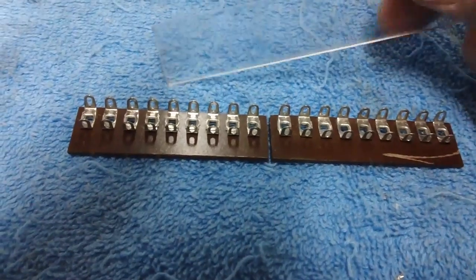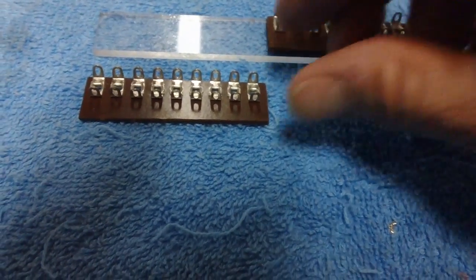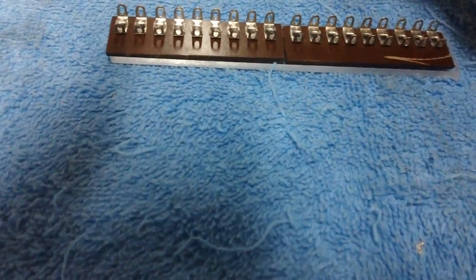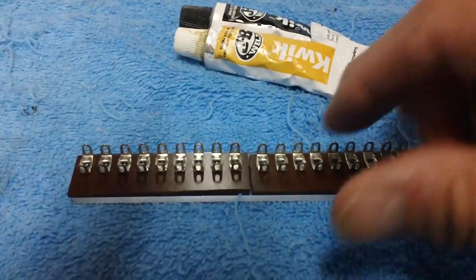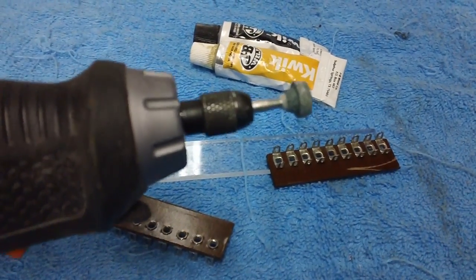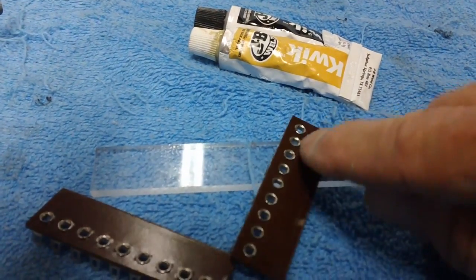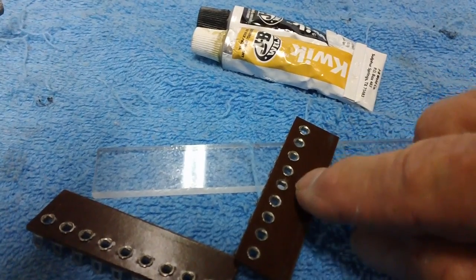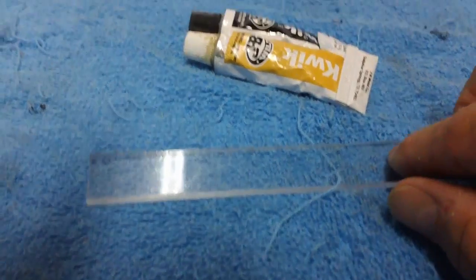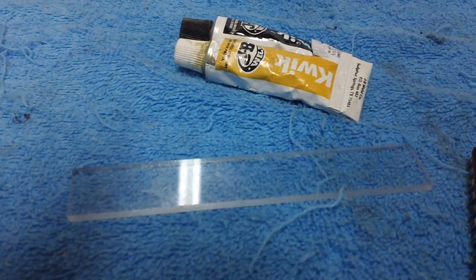So what I came up with — I have some plexiglass, and I cut the plexiglass the same size or thereabouts as the two terminal strips. What I'm going to do is mount that to the terminal strip using JB Quick. We're going to rough the surface up using the Moto Tool with a small grinding wheel — rough up the back part of the board down around this area. And then of course the top surface of the plexiglass. Then we'll mix up the JB Weld and cement it on there. The reason I'm roughing it up is so we have a good gripping surface.